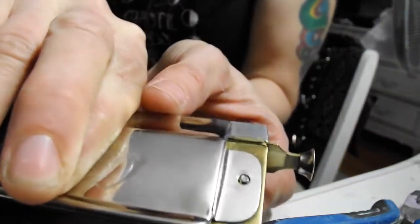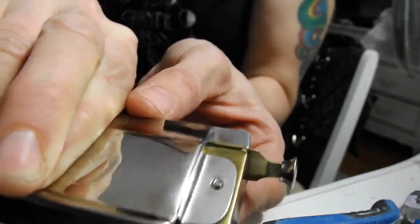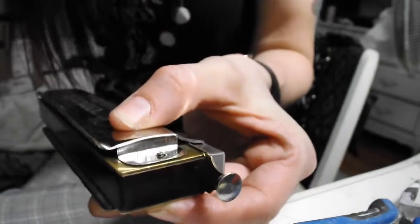There it screws out. Flip it over, screw back in, and push the nut out. That way it doesn't fall apart before you get a chance to actually put the nut back on.